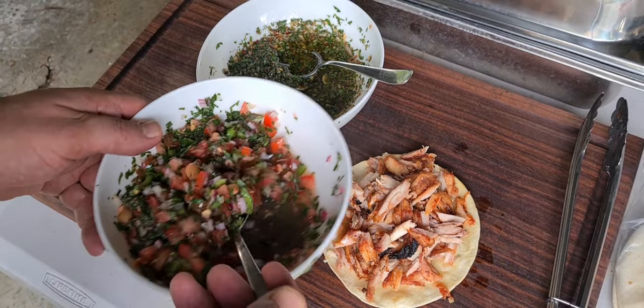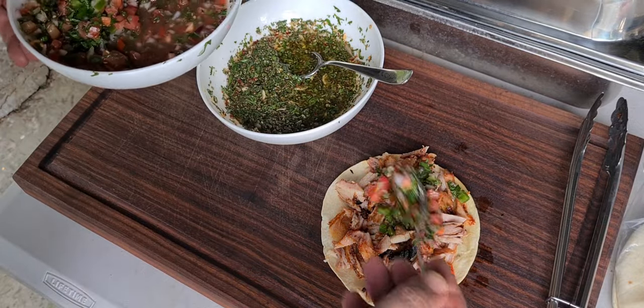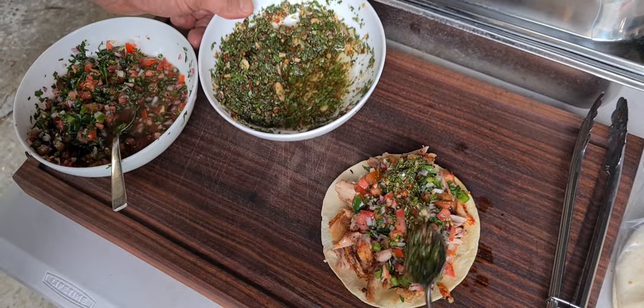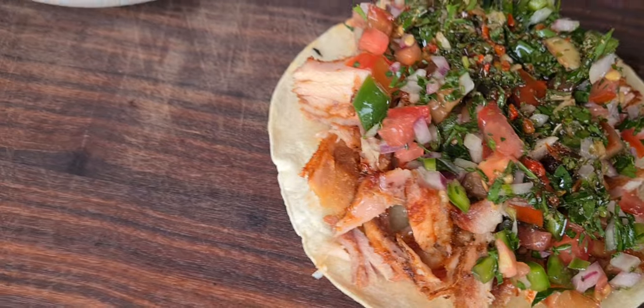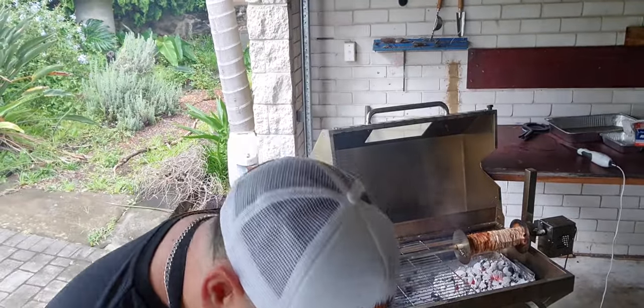We're going to go in with our pico de gallo, just on top, and finish it with a little bit of chimichurri — just like that. There you have it, my friends. Simple, delicious. Let's rip into this.